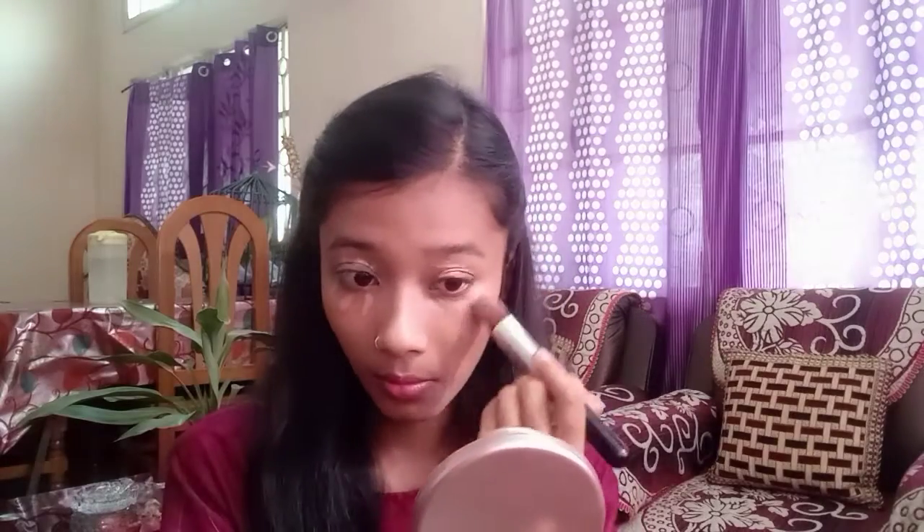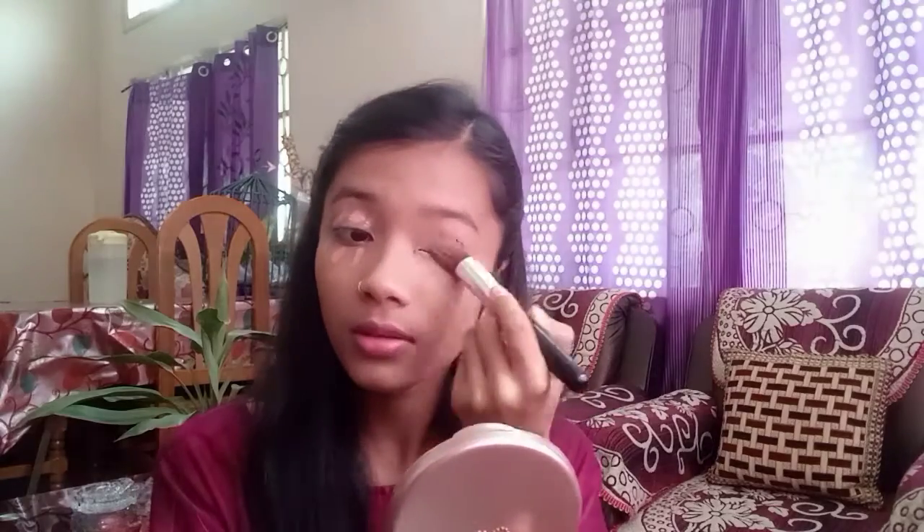Please excuse me for my voice because I have a fever, but no matter what, bear with me. After blending the foundation, I have put a concealer on all my problematic areas, like around the eyes and mouth, and I blended it with a brush. If you want, you can also blend it with a beauty blender.